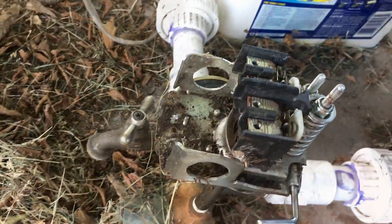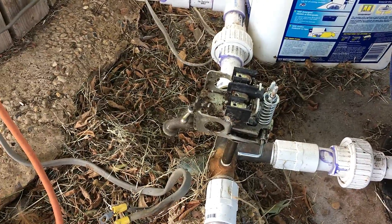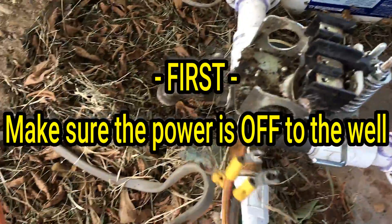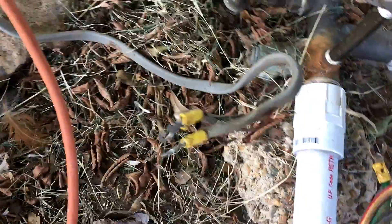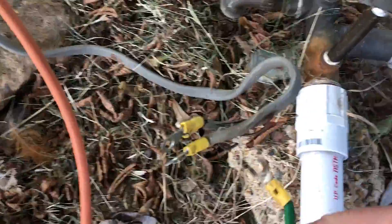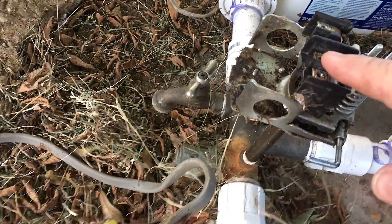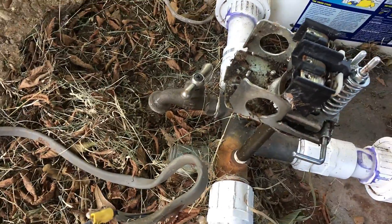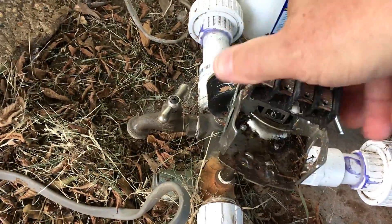So how do you replace the switch? Let's do that first. Take the old one loose — I've already taken my wires loose, but basically just take your wires loose on both ends. One set of wires comes from your power source to the switch; the other goes from the switch down to the pump. This is a submersible pump.